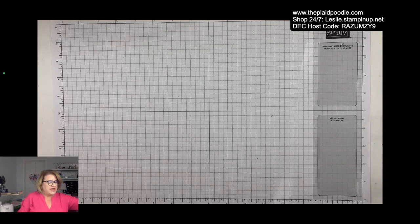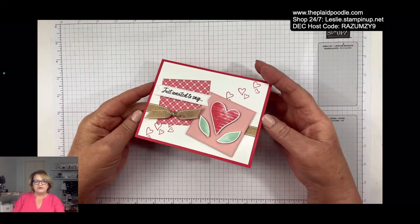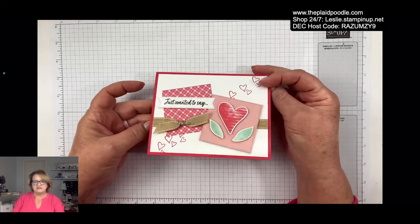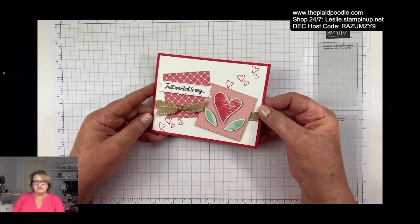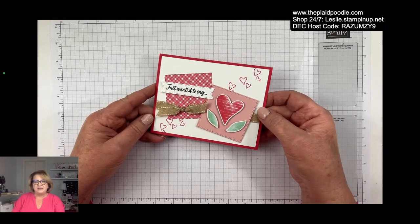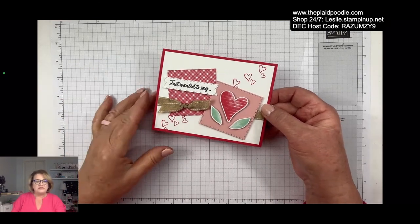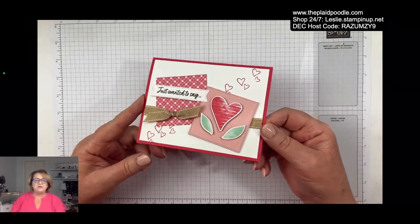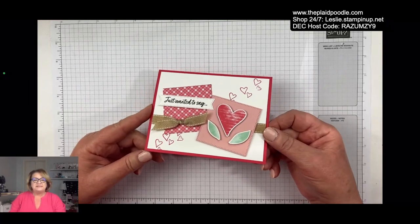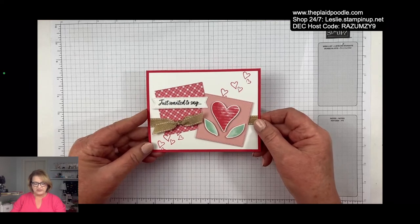We are going to use some products from the new catalog that goes live tomorrow. Here is the card I shared to my VIP subscribers — every Tuesday I send out a free tutorial and this is the card they received yesterday. If you would like to be on my VIP list, just go to theplaadpoodle.com and sign up, or I'll put a link in the description below. Every Tuesday you will receive a free project tutorial.